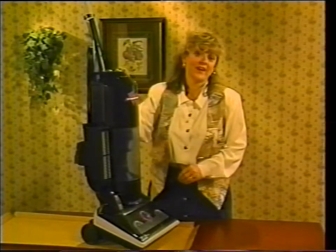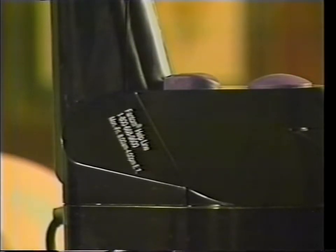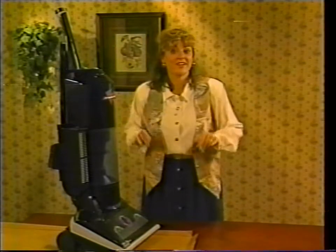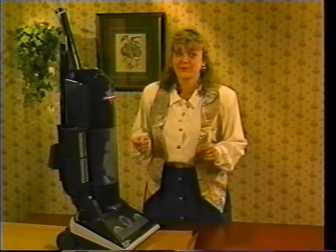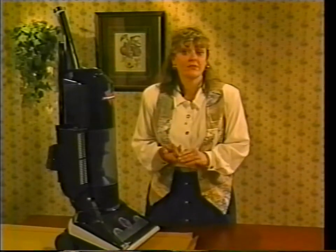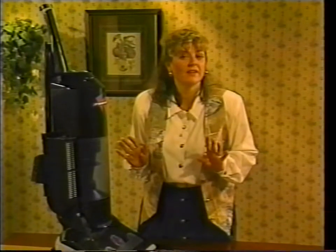If your Phantom vacuum ever does need to be serviced, just call the 800 number on your Phantom and they will tell you the location of the service center nearest you. Want to have some fun with your Phantom? Try it out — you're not going to believe it. Once you feel comfortable parting with it for a few hours, take it over to your friend or neighbor's house and just drop it off. Show them how to turn it on, how to release the wand and accessories, and how to dump the collection bin. Then leave. If you don't hear from them that day, don't be surprised — it's probably because they're afraid you'll come and get the Phantom from them and they don't want to part with it yet.